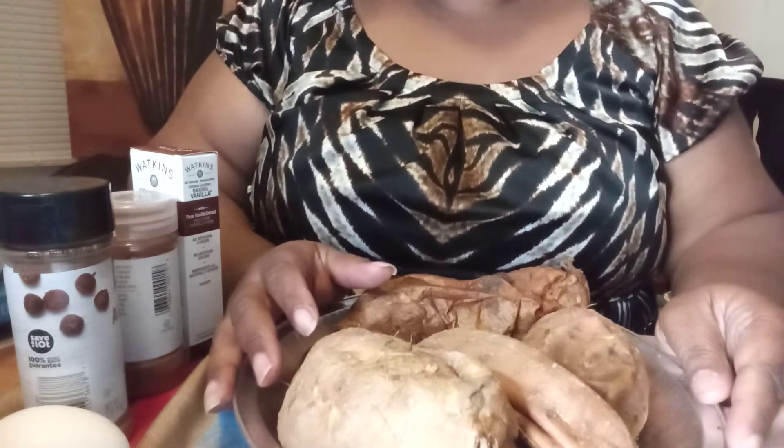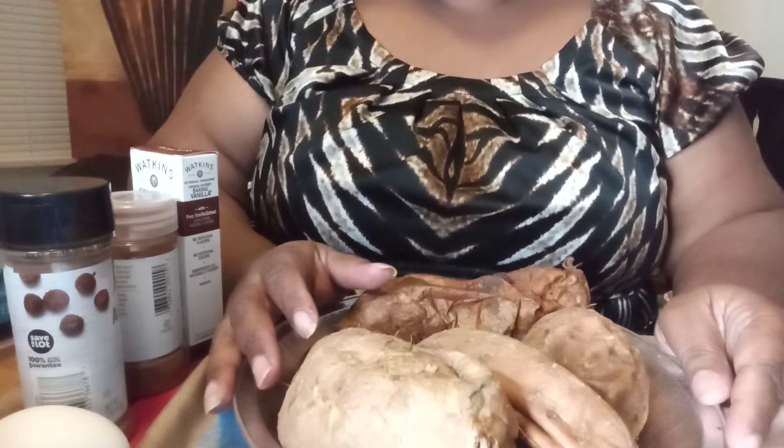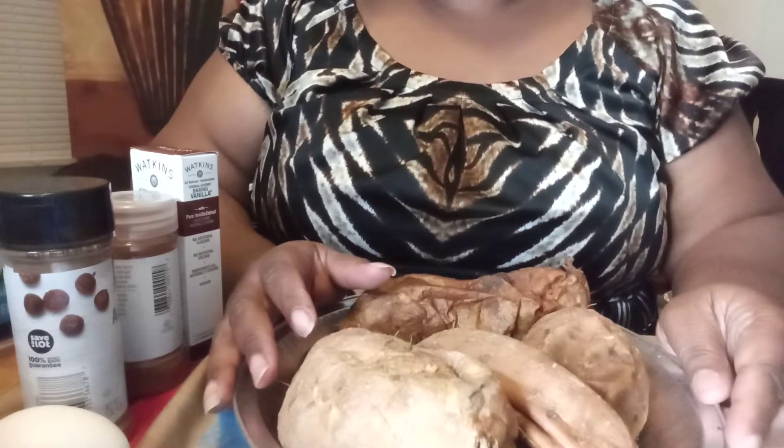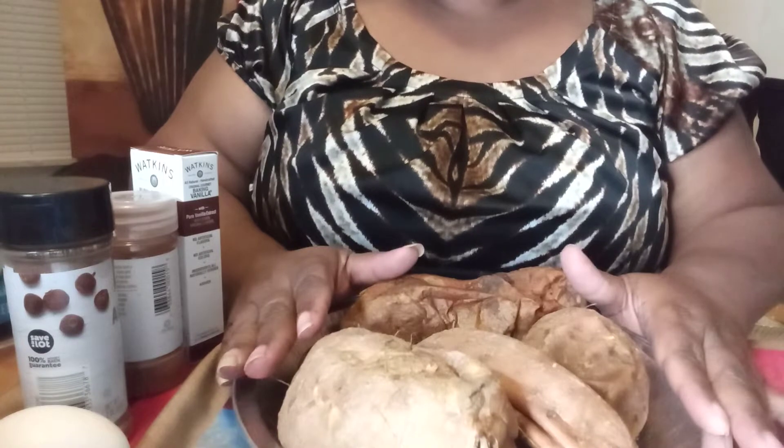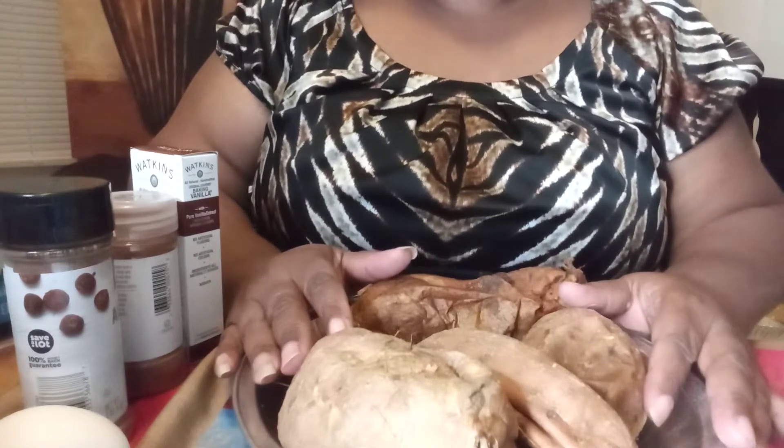Hey everyone, welcome back. Today I will be cooking Nicole's sweet potato graham pie. Yes, this is a treat that my family has learned to love.